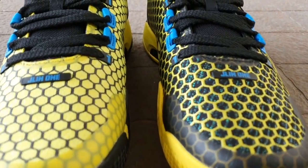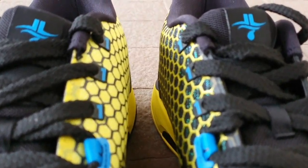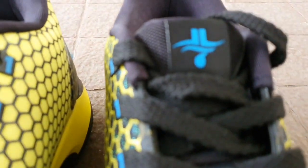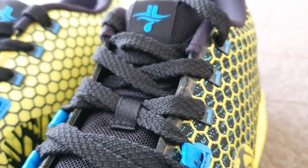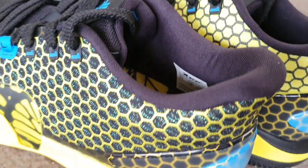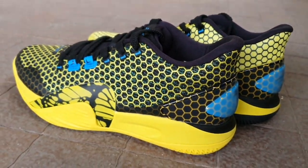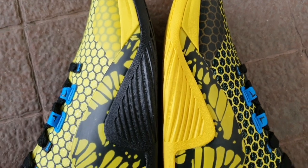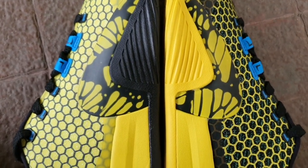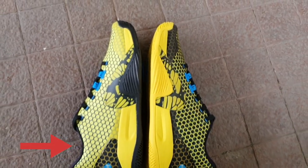And now let's have a montage to better appreciate the shoes. I just love how the two tones were incorporated in this pair — the left pair has a darker tone while the right pair has the more yellow and brighter tone.